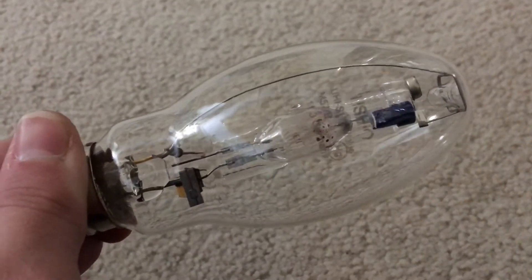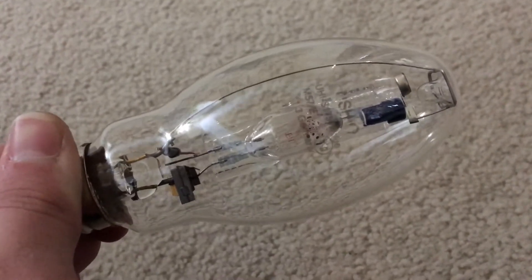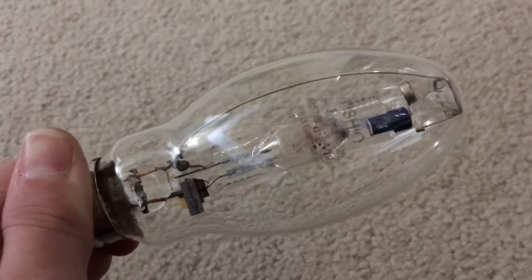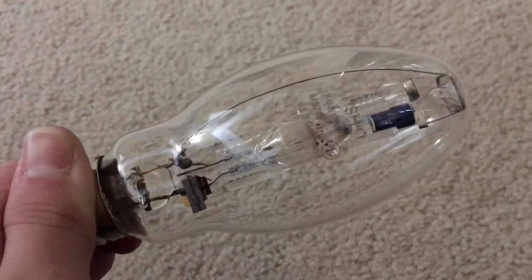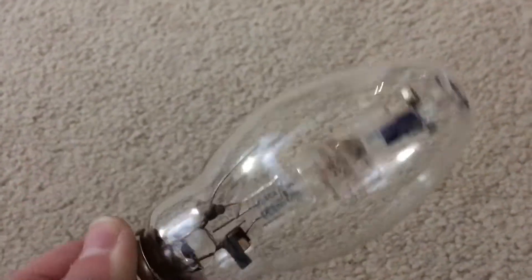Hello everybody. Today we're going to be looking at this very nice Ushio color light — 175 watt probe start blue, or 20,000K, metal halide bulb. This particular bulb was bought off eBay for a staggering $50, which was ridiculously expensive. Let's not waste any more time and look at the etch, also known as the information about this blue metal halide lamp.